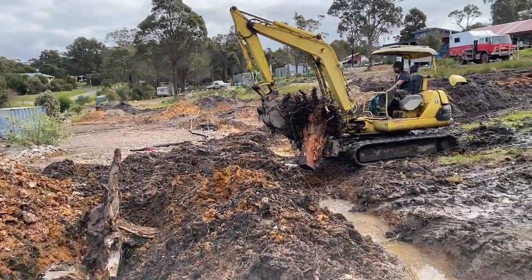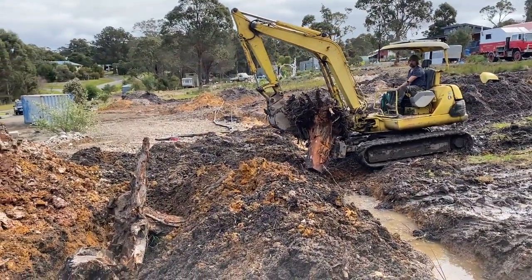Hugelkultur! Hugelkultur means mound culture in Austrian and it's a technique whereby you use dead wood buried under a garden bed to break down into nutrient, and that generates food for plants.